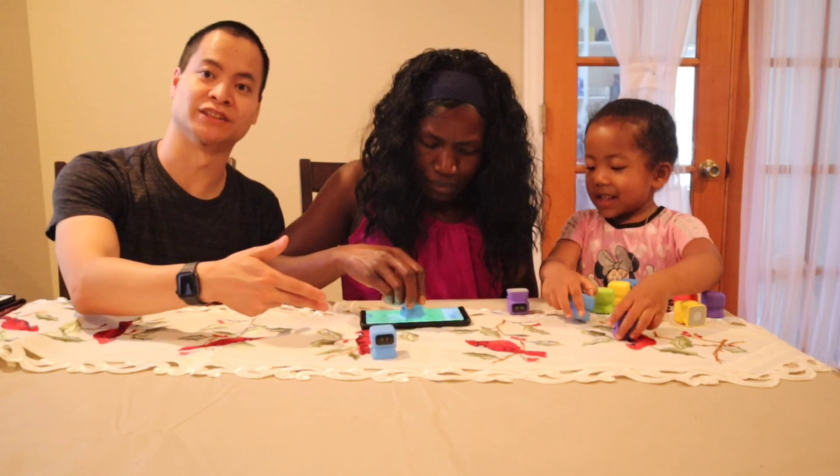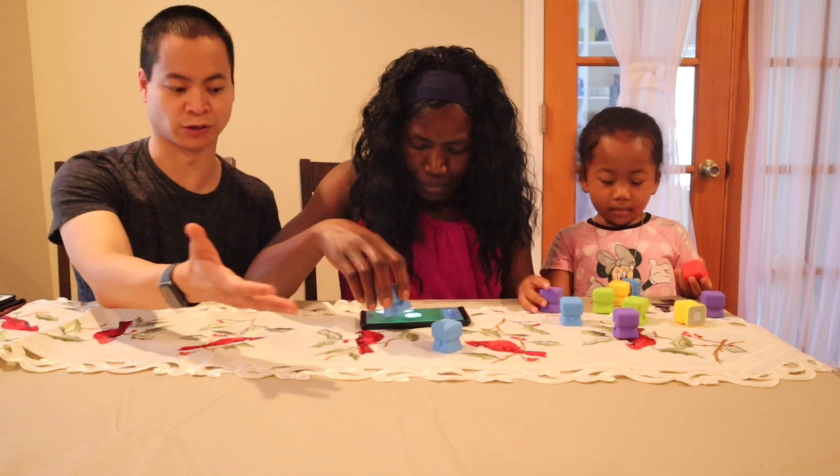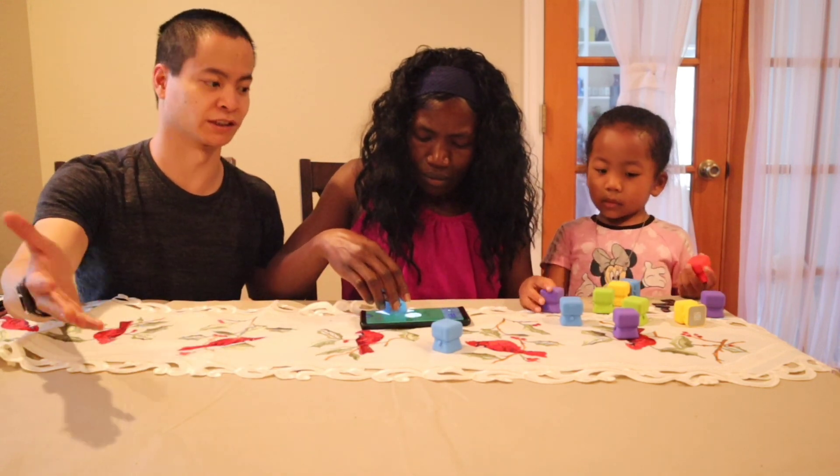It uses NFC — near field communication — so these robots actually don't have batteries and they're not rechargeable. You don't have to worry about replacing the batteries.